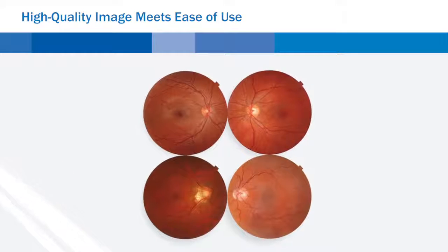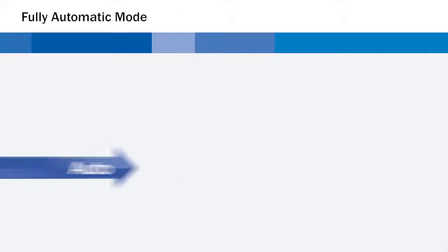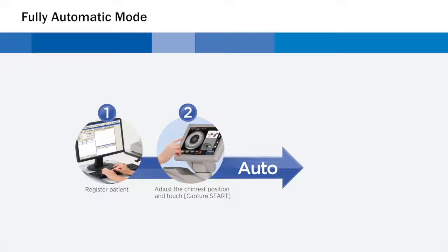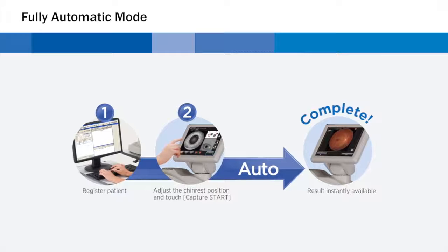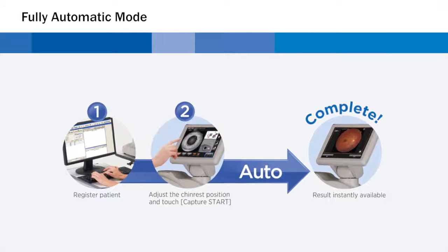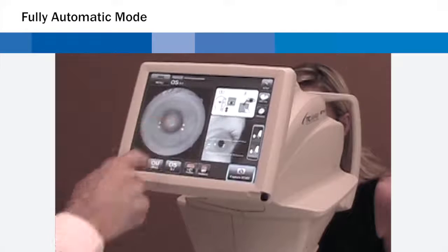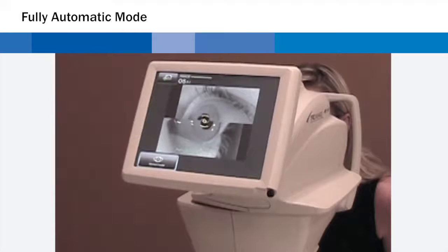The Topcon TRC-NW400 has two modes of operation. In full automatic mode, alignment, focusing, shooting, and movement between right eye and left eye are operated automatically. Any operator can use the TRC-NW400 without practice. An operator simply touches the screen to select a mode, touches the center of the pupil, and presses CAPTURE START.